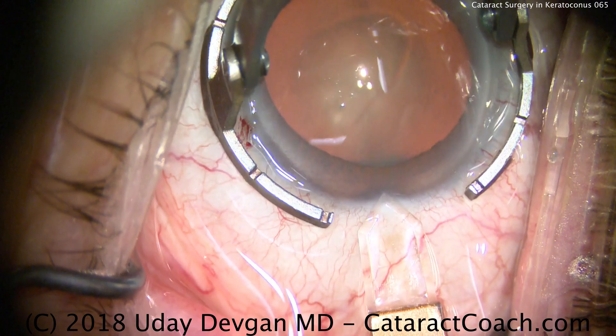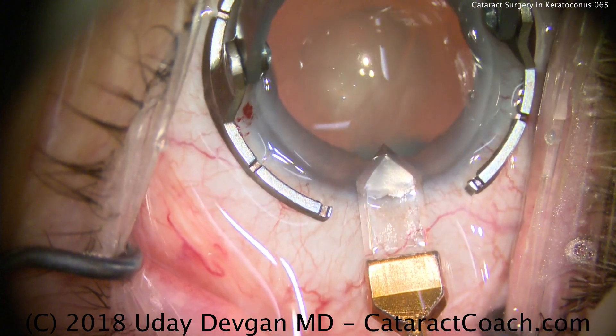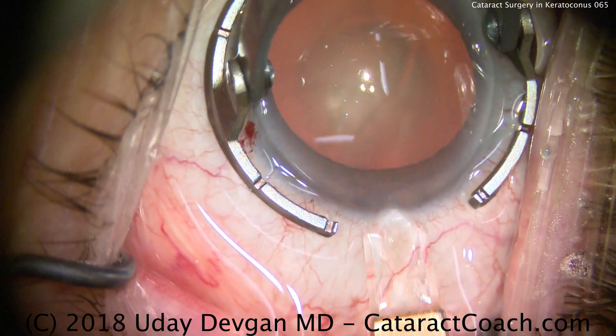When we make our incision, go very peripheral in a thick part of the cornea like this, and make it a sufficiently long tunnel length so it seals well.